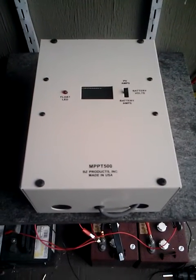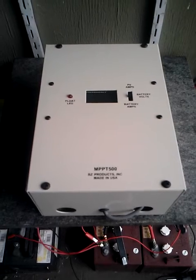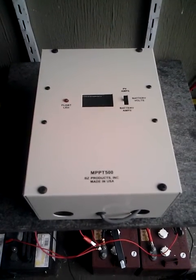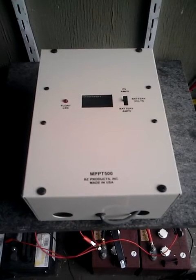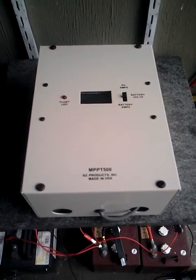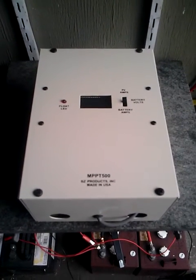Hi, this is Miles from Light Harvest Solar. I just got in this new charge controller. It's a BZ Products MPPT500. It's got 100 volt maximum rating, I think 450 watts max PV input.